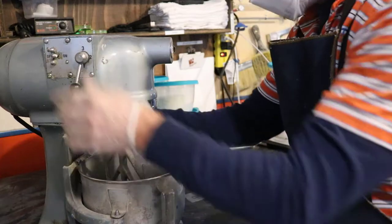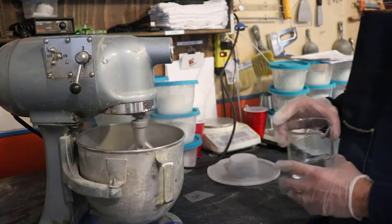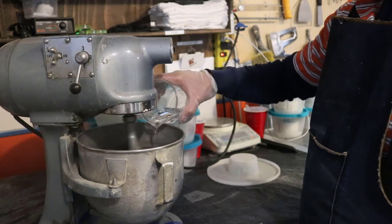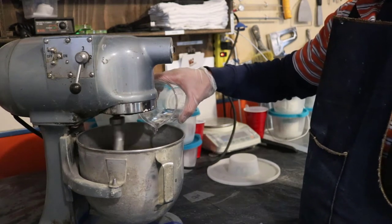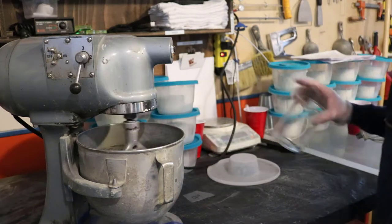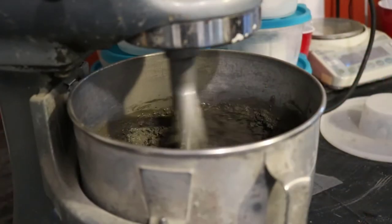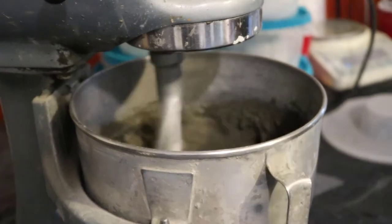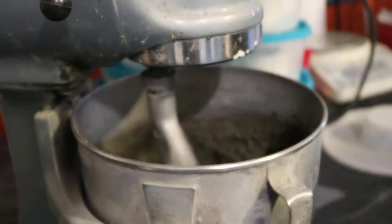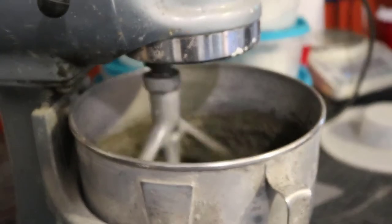So we're running this project right now on segregation — specifically how the water content and high-range water reducer content, and the combination of the two, will impact the segregation sensitivity of the mix.